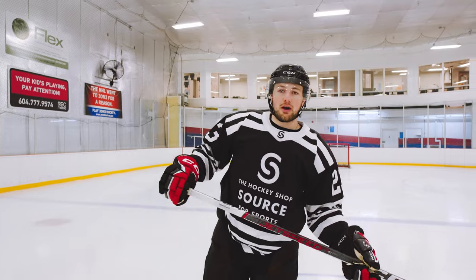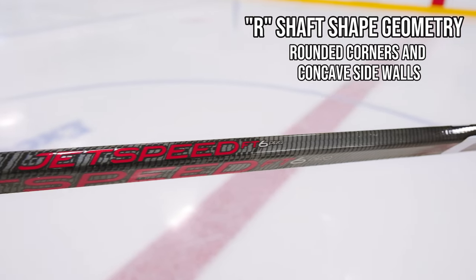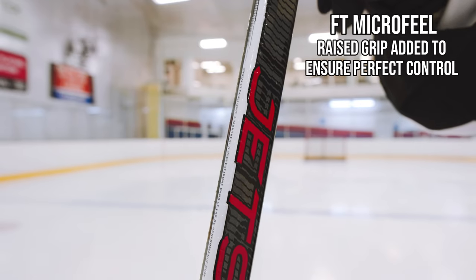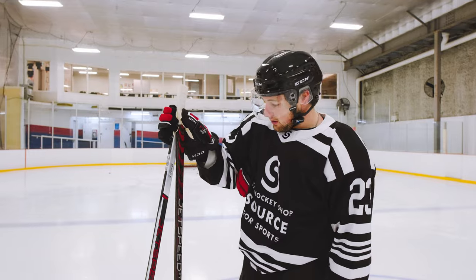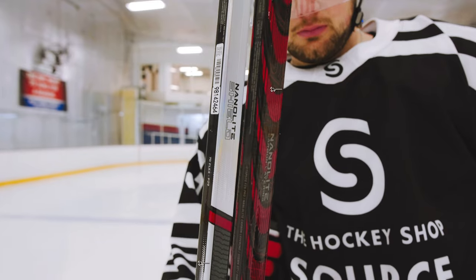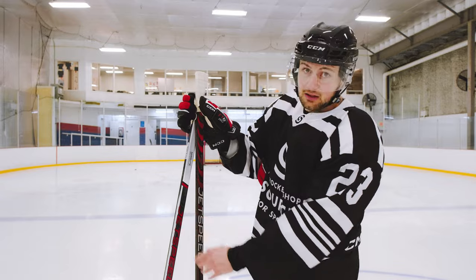The FT6 Pro has R-shaped shaft geometry, which means it has rounded corners and concave front and back faces. It feels really nice in the hand. It also has the FT micro feel, which are these little ribs on the bottom of the stick — it adds a bit of texture to your grip. One immediate change from last year's model is the FT micro feel actually starts a lot lower on the shaft. On the FT5 Pro it starts all the way up here. I'm wondering if that's to save weight, because you're gonna have tape on your stick anyway.